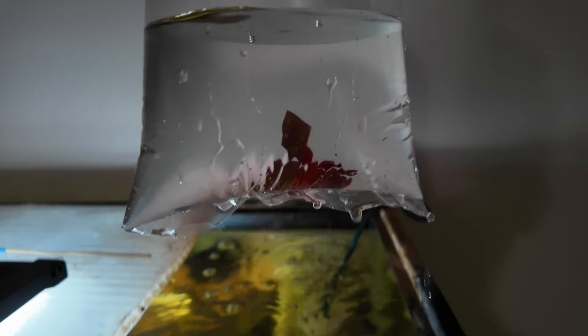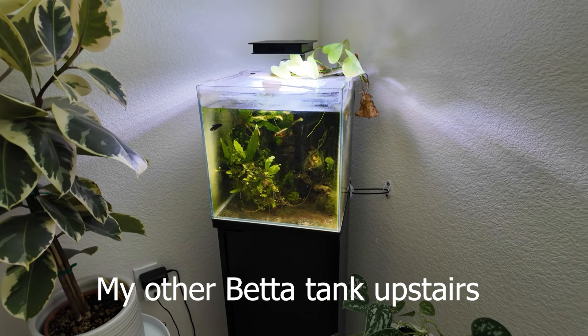The betta was a super impulsive buy. I went to the local fish store a couple days ago. I was supposed to pick up just a couple of shrimp to add to my breeding project. As I was checking out at the counter, they normally have the racks of bettas in jars, and this particular one caught my eye. So I'm not going to set up another smaller tank — I want to use the breeder box because it attaches to my 40-gallon and I can provide way better water quality compared to a smaller tank.